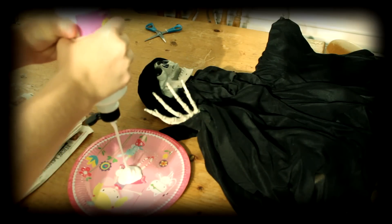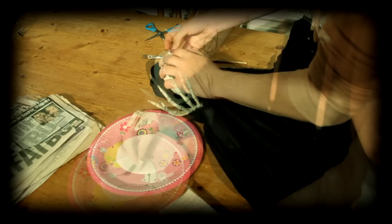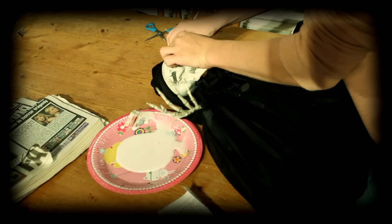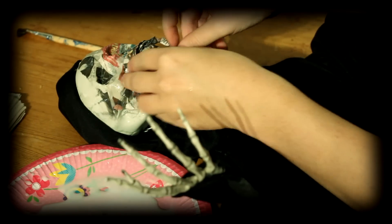Step one is to pour the glue into a small bowl. Step two, rip the newspaper and soak it in glue. Step three, place the gluey newspaper onto his face. Continue doing this until it covers the whole of his front face. Roll up your newspaper and glue it in a circle for a mouth. Build on this until the mouth is big enough.